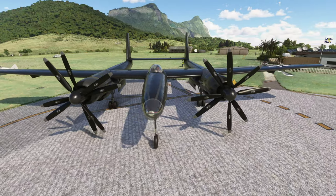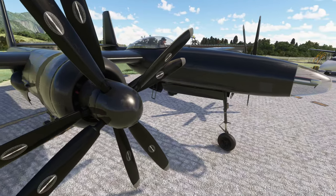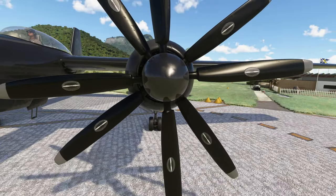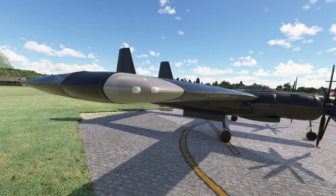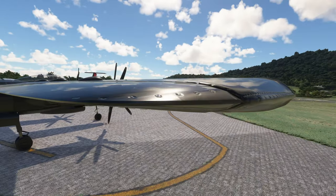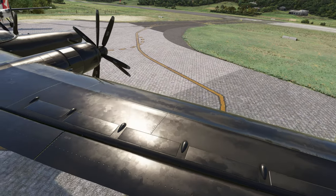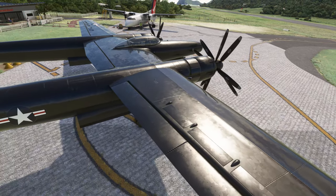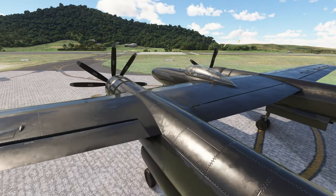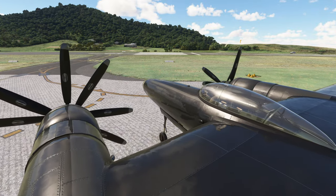Welcome to another Wombat VR aircraft review. Today we're going to be reviewing the Hughes XF-11 by the developer Flying Fries, re-designated to the XR-11 in 1948. This was a prototype military aircraft designed and flown by Howard Hughes and built by the Hughes Aircraft Company for the United States Army Air Force. There's a lot more great history about the aircraft — for example when Howard Hughes crashed the aircraft on its maiden voyage — but we're not here for that so let's jump in.